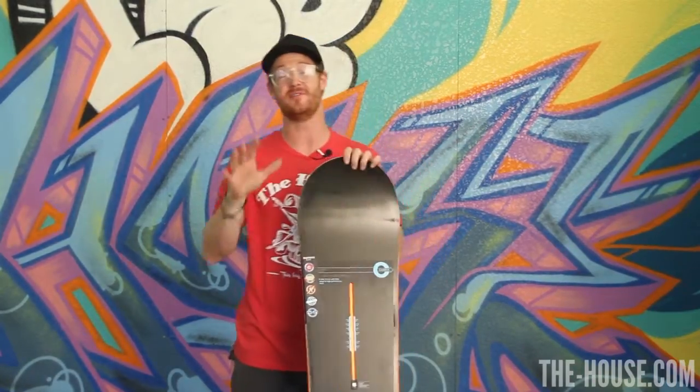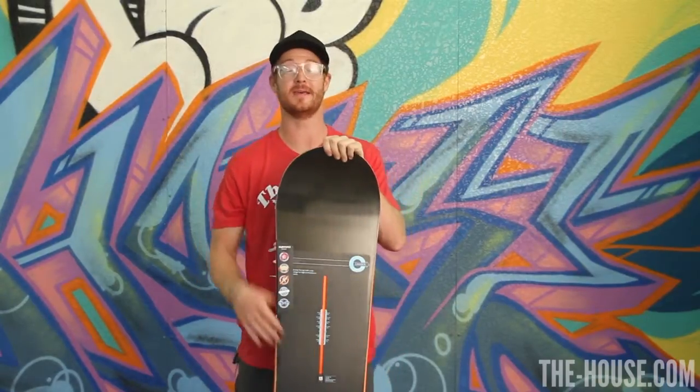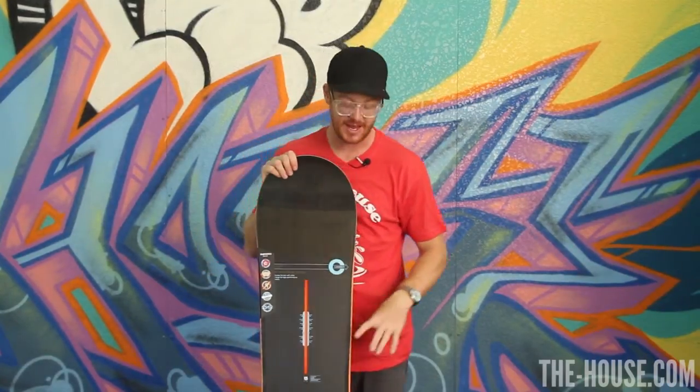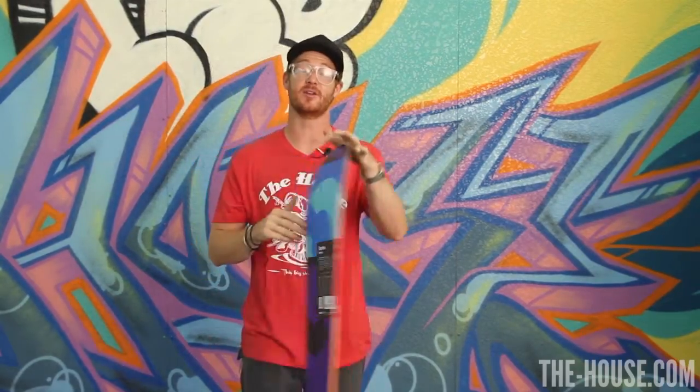The feel rating of the Burton Custom is a 5, right in the middle of the spectrum. Of course, it's going to be camber, which means it has a lot of pop. The shape is directional, the flex is twin, and inside of the Burton Custom is going to be a Superfly II dual zone EDG core wrapped in a triaxial fiberglass.